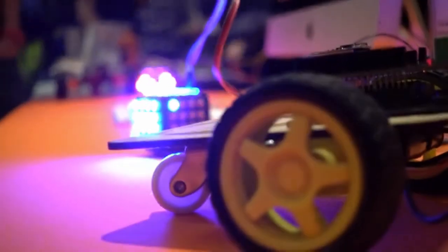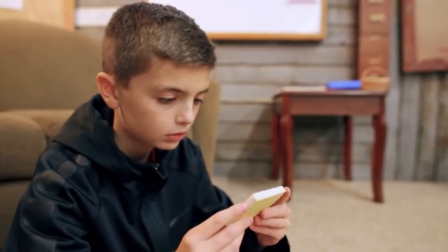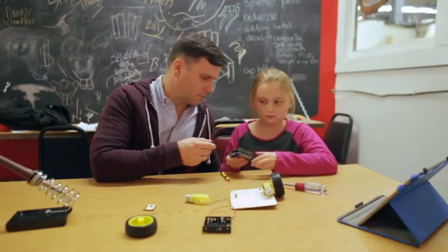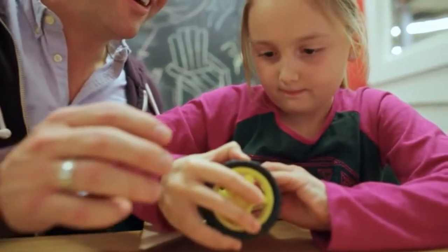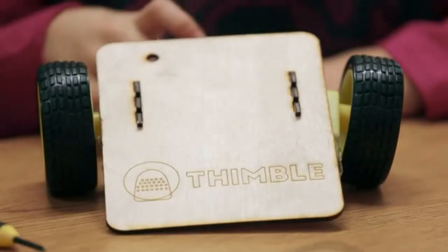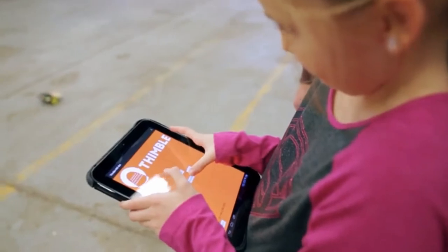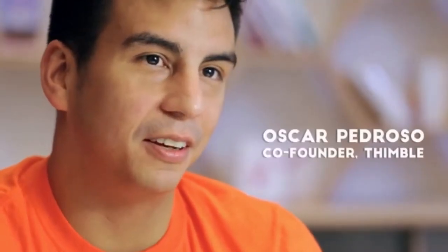Thimble is for anyone who considers themselves a maker. For kids, it could be for a high school or college student, a young programmer who wants to get into hardware. It could be a parent who may be an engineer who has kids and wants to create that nice bonding experience of creating something from scratch, or it could be for a retired engineer. People want to be creative, but they don't always have the right project ideas, the right components, or even the knowledge to build everything all together.